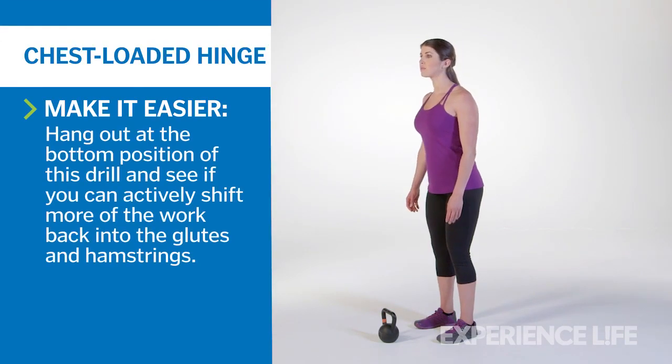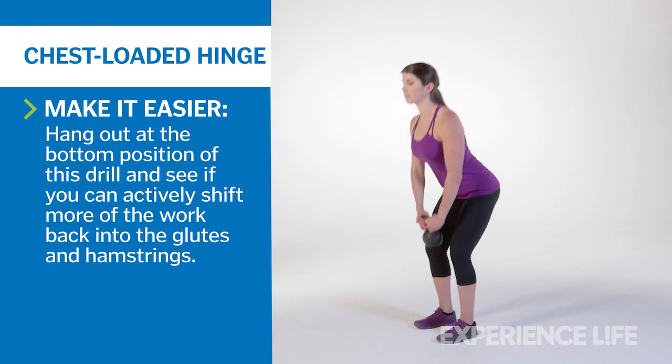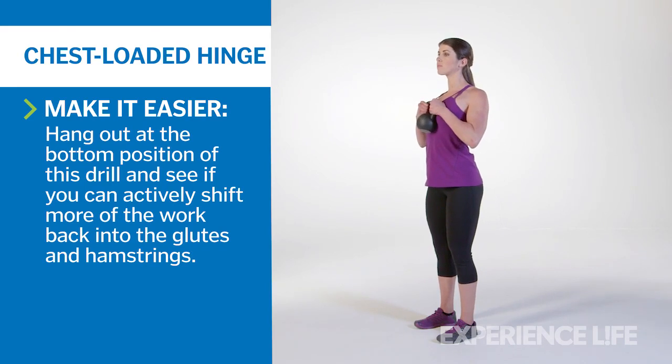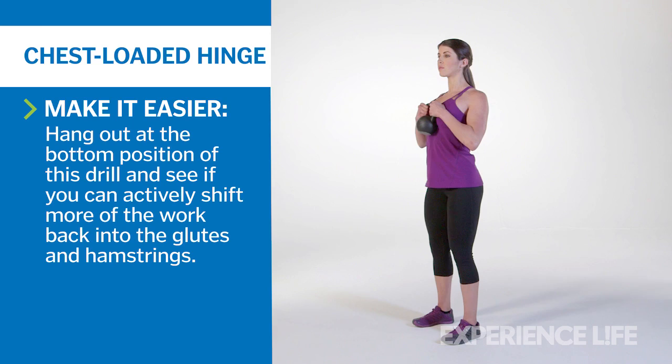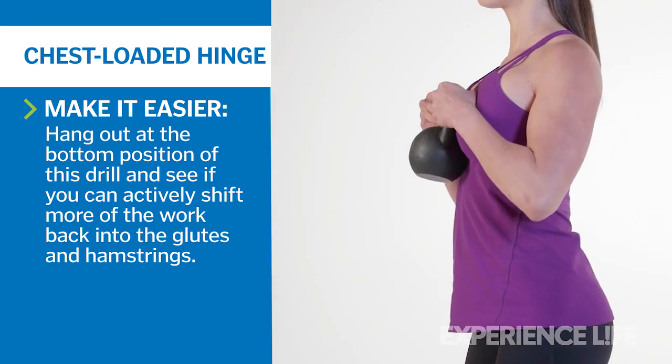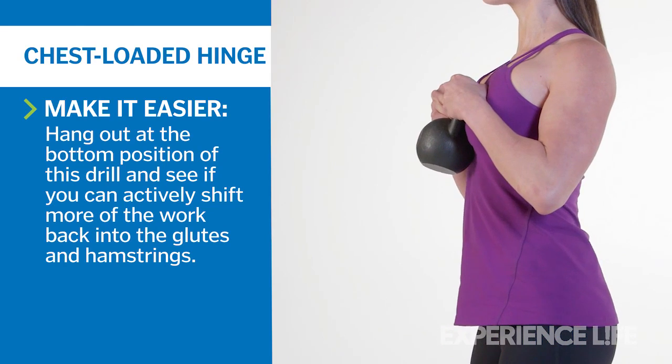Grab the kettlebell with both hands by the horns near the base of the handle and place the base against your belly right below your sternum as you stand in a tall, neutral stance, feet hip-width apart. Actively roll your shoulders back and down to set a proud chest as you brace your abdominal muscles to stabilize your lower back.